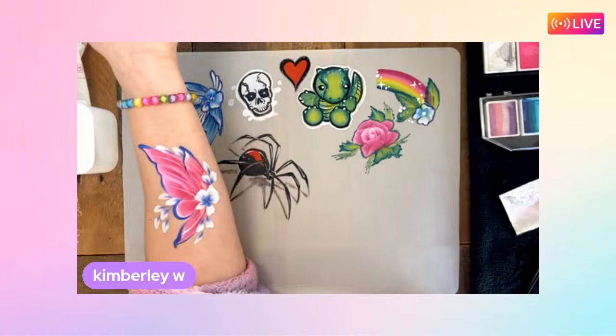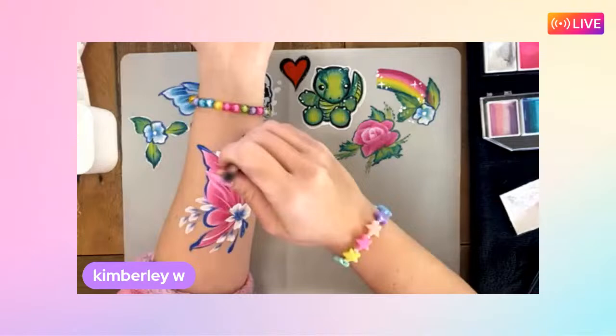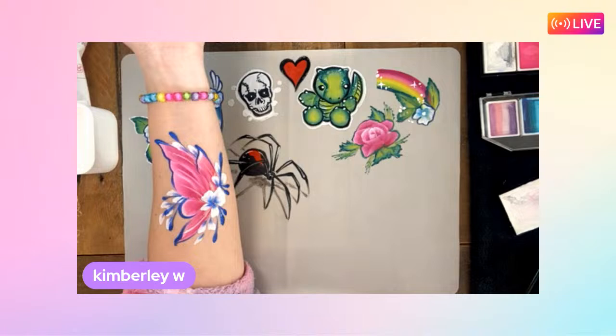Kimberly's only been painting for a couple of minutes and has already whipped up a really pretty design - so fast! She's now using a round brush, pulling the color down and pressing to give a rounded teardrop end shape, then just pressing at the tip.